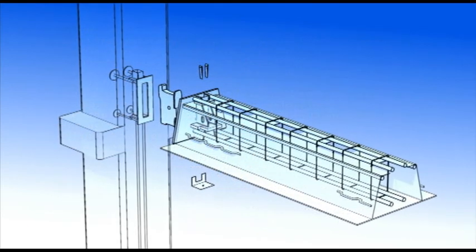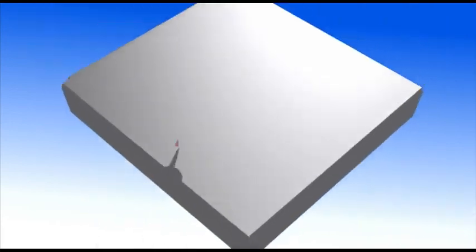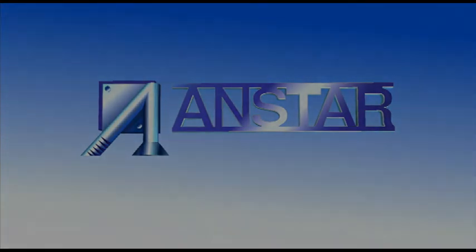The A-beam is an economical beam solution for concrete and composite building frames.